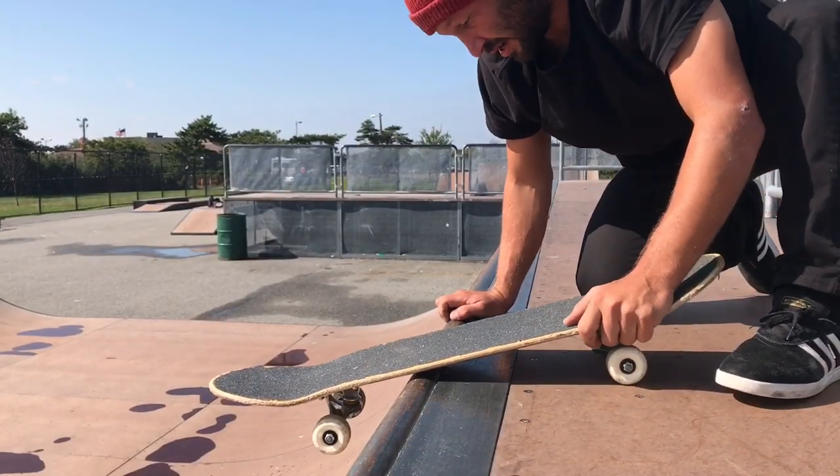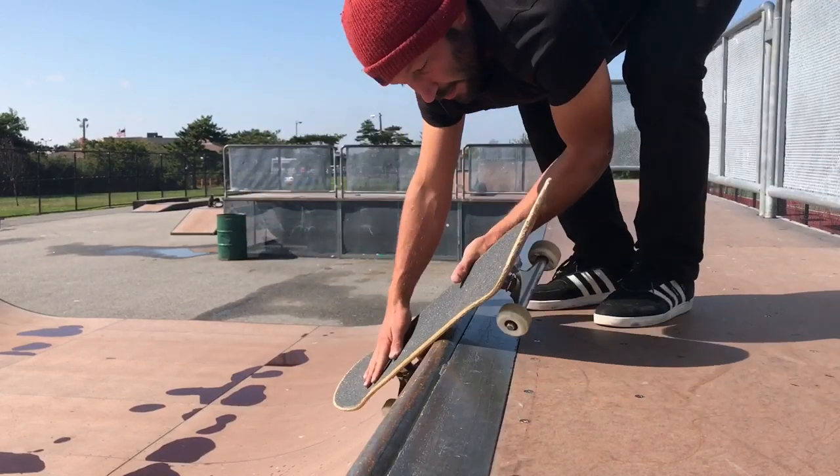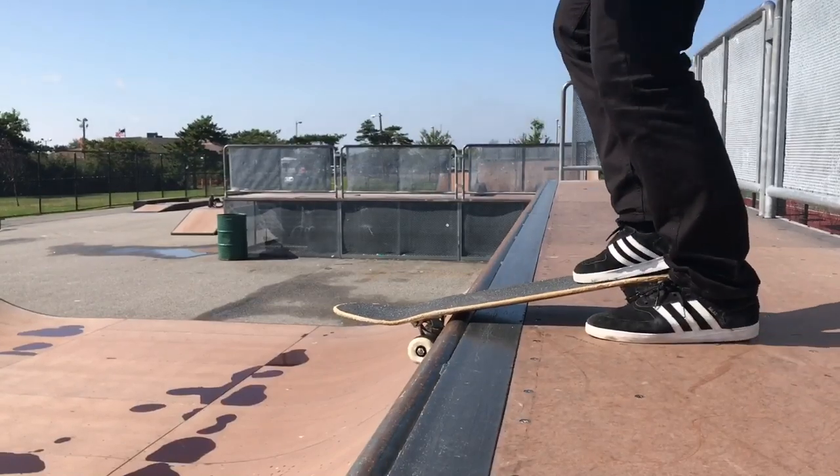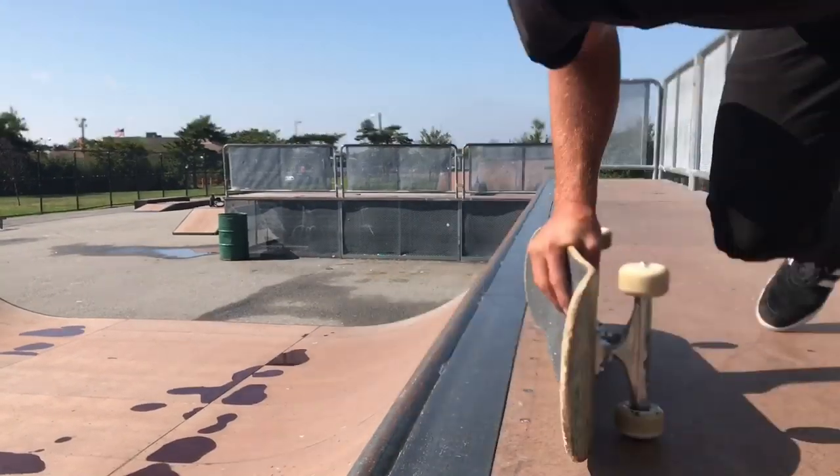Now if you're a beginner, I recommend just kind of popping out of the ramp, keep turning and land like this. Because then you have time to decide what you're going to do, start to feel it out. But once you start feeling it out, you're going to want to get used to sliding your wheels under the coping.